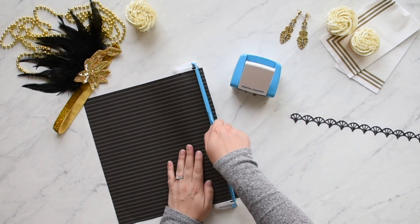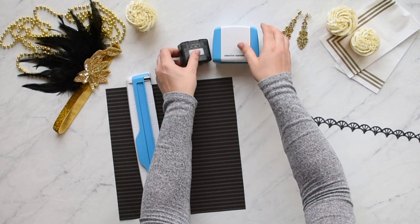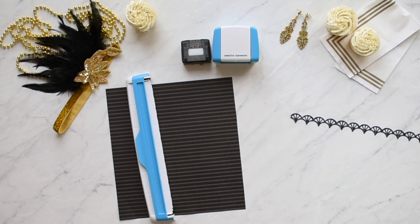Lift up the arm on the guide to release the paper. Remove the cartridge by pressing the button on the back of the housing unit and slightly tip the housing unit forward.